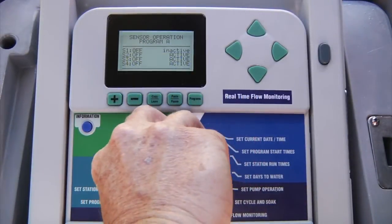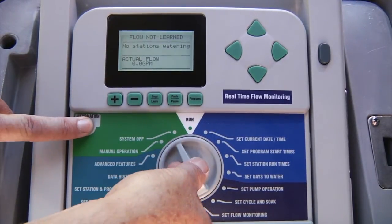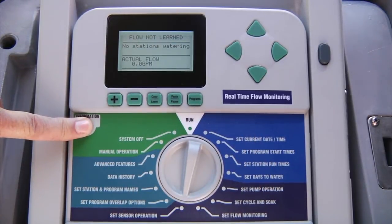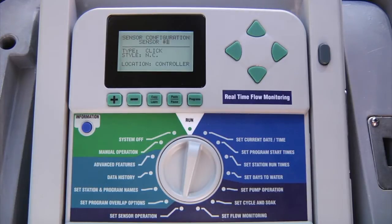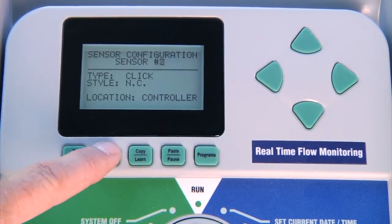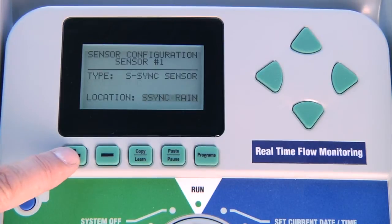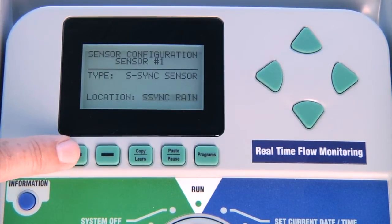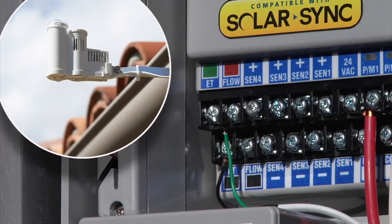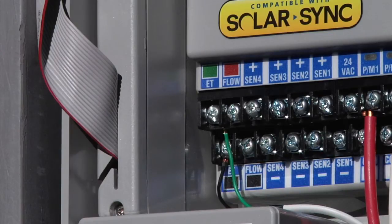With Solar Sync, we can assign the rain and freeze inputs from Solar Sync to these sensors in the controller settings without connecting any additional wires. Here's how: turn the dial away from set sensor operation, as this is a hidden feature. Press and hold the blue information button while turning back the dial to set sensor operation, then release the button upon arrival. This will access the sensor operation menu where you can assign the location for each sensor input. Press plus or minus to select the sensor input you'd like to assign, then press the down arrow to highlight the location, and use plus or minus to change from controller to Solar Sync rain or Solar Sync temp.